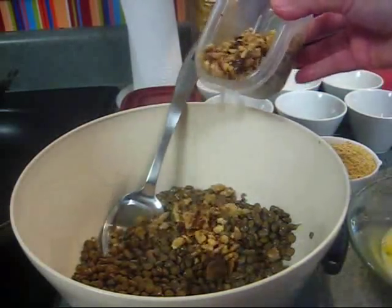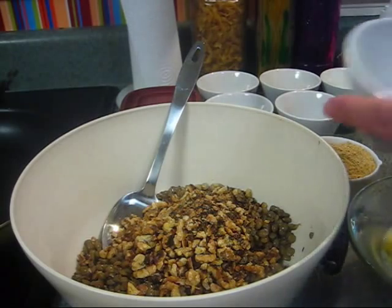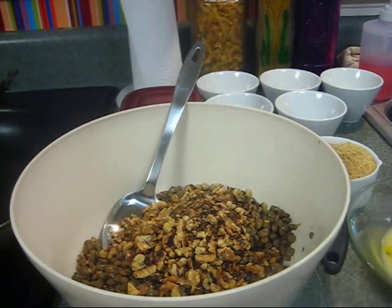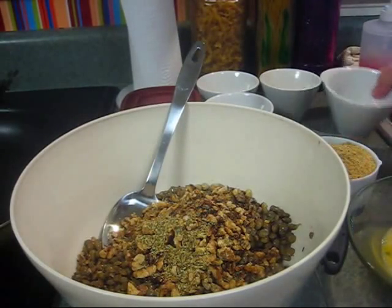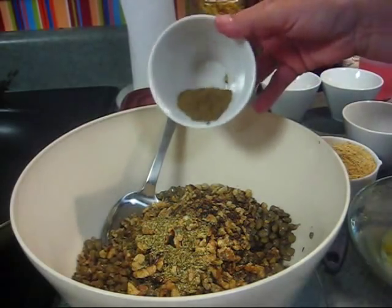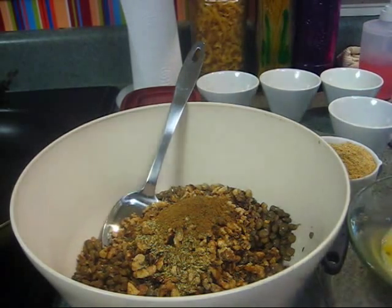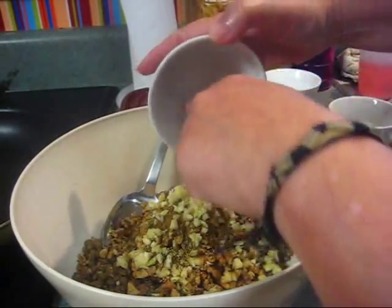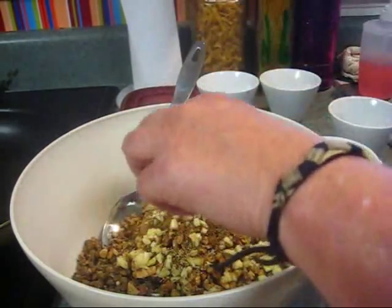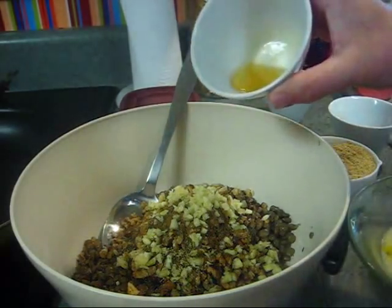So two cups of lentils, and I've got some roasted walnuts that I toasted up earlier — about a cup. We're also going to use about a teaspoon and a quarter of oregano and about two teaspoons of cumin. I'm also going to put some garlic — I've got about three or four good-sized cloves. Cumin, oregano, and garlic are good for your immune system.